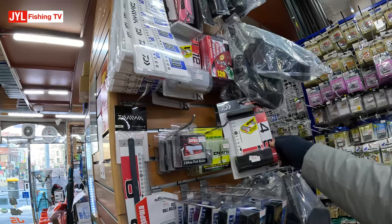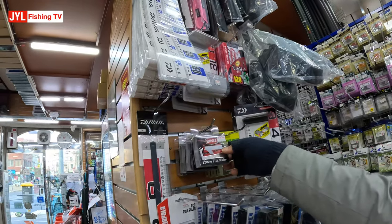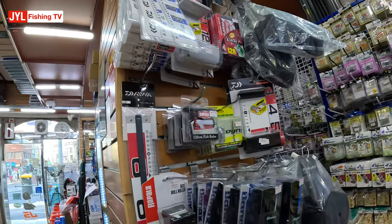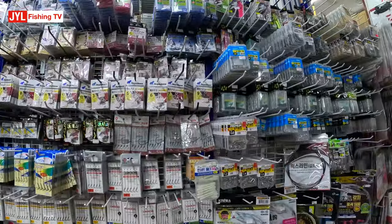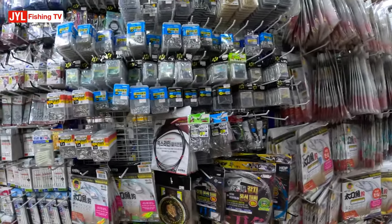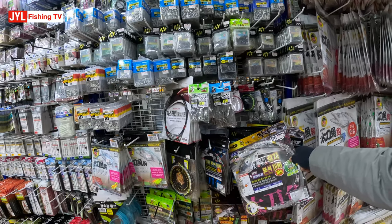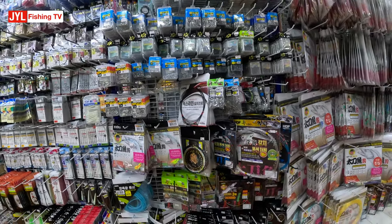Some tape measure. Even the Rapala ones are better here — how come the Rapala ones in Australia are fairly crap? There are some hair tail rigs. The hair tail is very big in Korea — it's a very prized fish, so they have a dedicated section for hair tails.